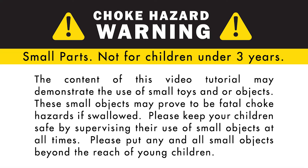The content of this video tutorial may demonstrate the use of small toys and or objects. These small objects may prove to be fatal choke hazards if swallowed. Please keep your children safe by supervising their use of small objects at all times. Please put any and all small objects beyond the reach of young children.